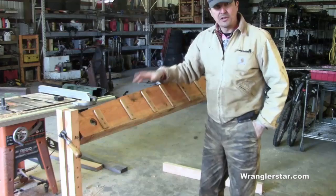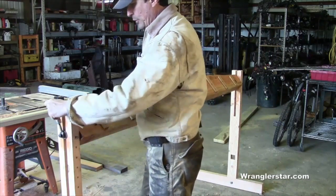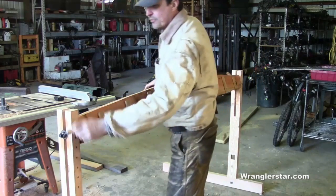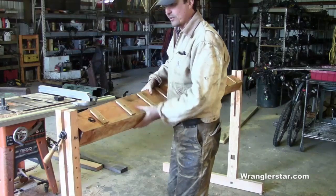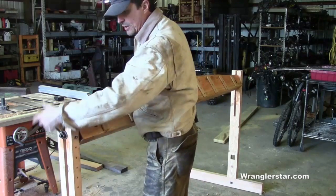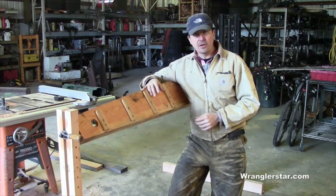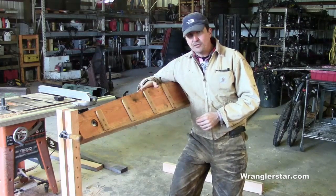Got the legs done. You can see the reason for all of this — these all-thread handles let you loosen them up and rotate the vise to work on it in all different directions. That's really important depending on what job you're doing. Some guys will just build the top part and put it on a workbench, and that works fine. You don't have to build the stand, and if you don't have a big shop it doesn't take up as much space.